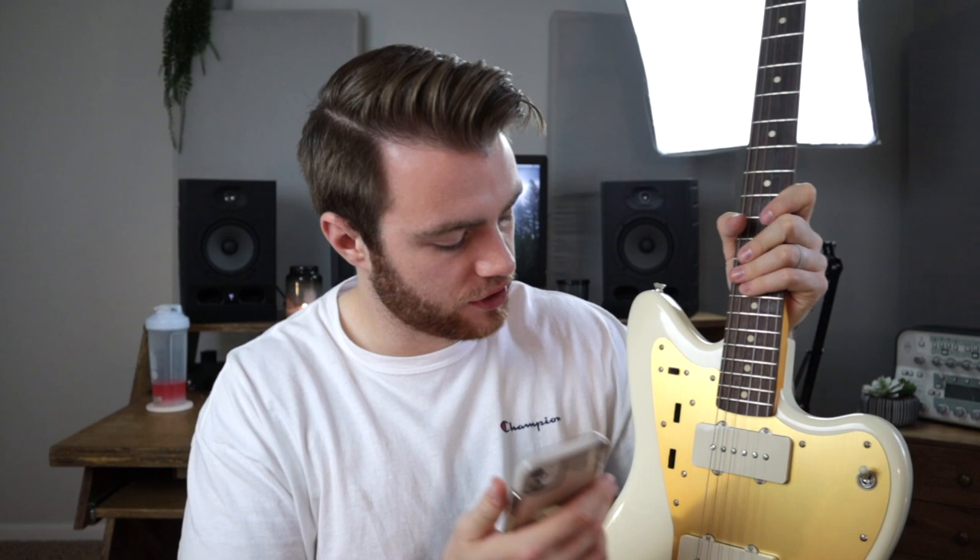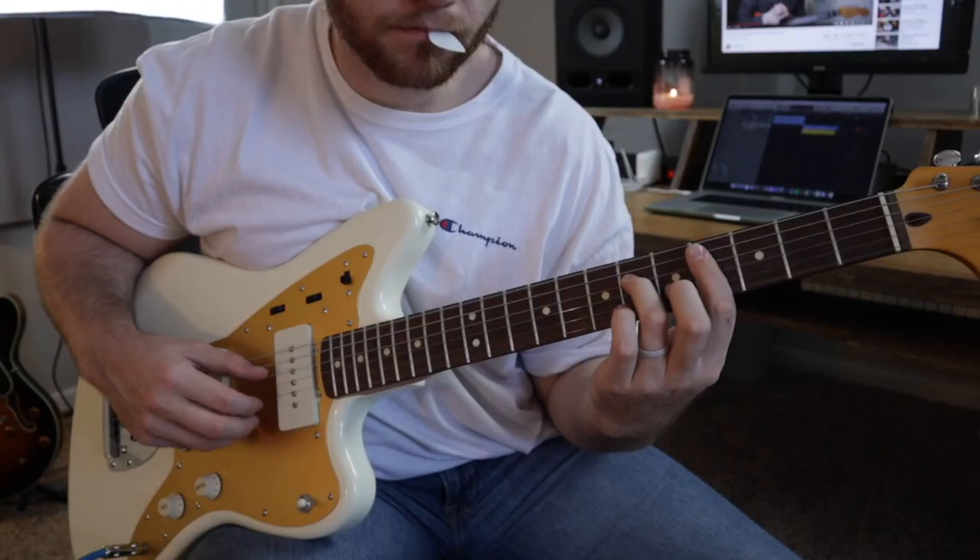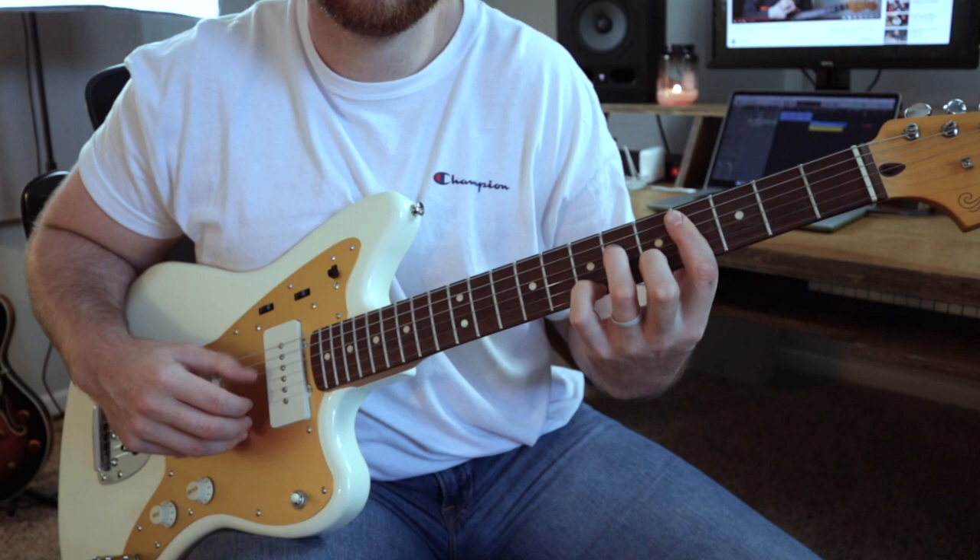It has an Indian laurel fretboard with 21 jumbo frets, and single coil Jazzmaster pickups with the upper and lower circuits, tone and volume controls. Guitar Center did not ship the whammy bar, but I had one from when I built my Jazzmaster kit from Fret Wire, so I was able to test it. It stays in tune pretty well — just don't go too crazy, maybe a little vibrato is fine. The tuning machines are vintage-style, which I think looks awesome.